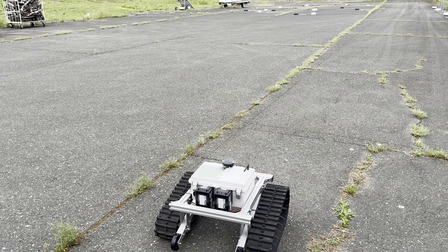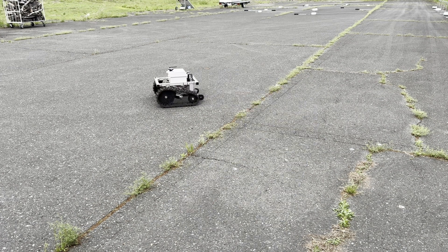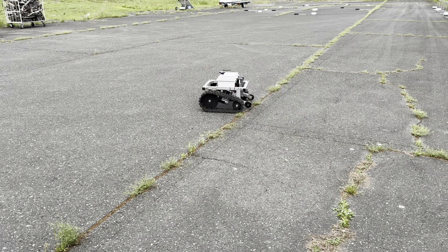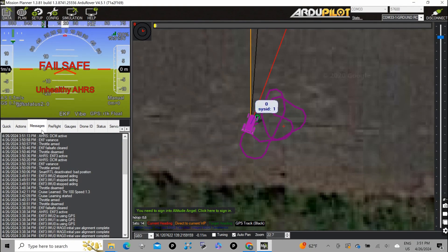Then we need to arm and start to drive around in manual mode. Once it finishes, it will show 'compass learn finish' in the message box. Here we go.